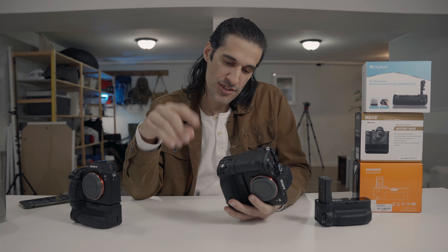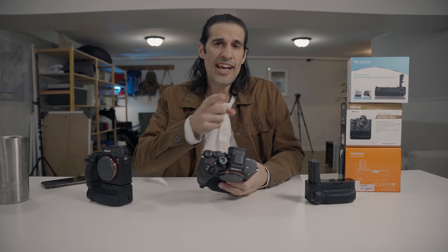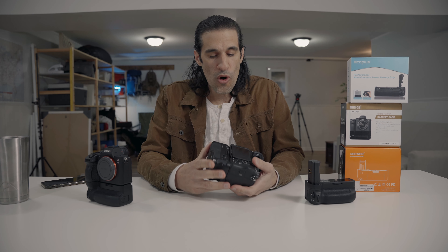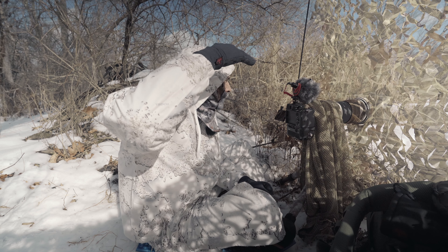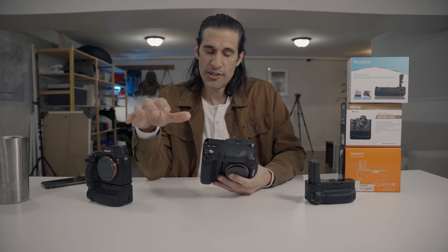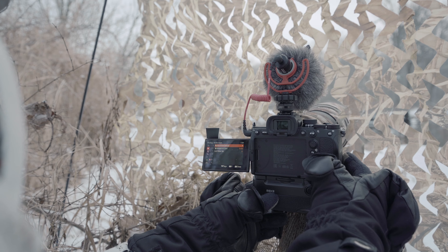Next: battery drainage issues. I did some research online because one day I turned on my camera and after about 60 seconds the screen went black — battery dead. I had not charged my batteries the night before, but I know for a fact they weren't empty, and both were completely drained. I found that other people also complained about battery drainage with this grip. I experienced it firsthand — including during a nine-hour shoot by a river where it was only 18 degrees Fahrenheit and the batteries were draining really fast.